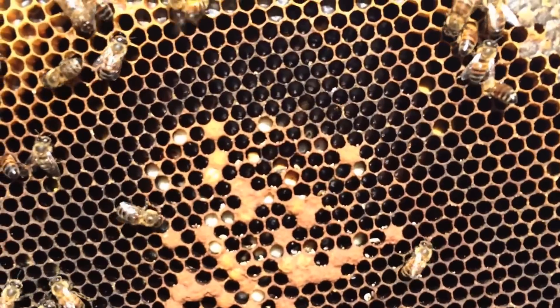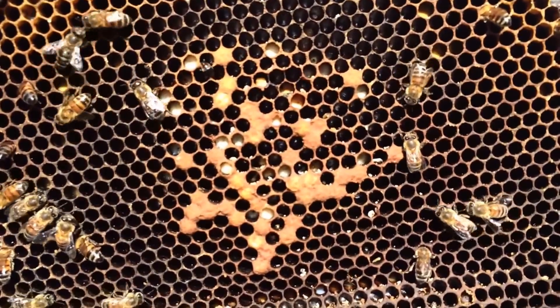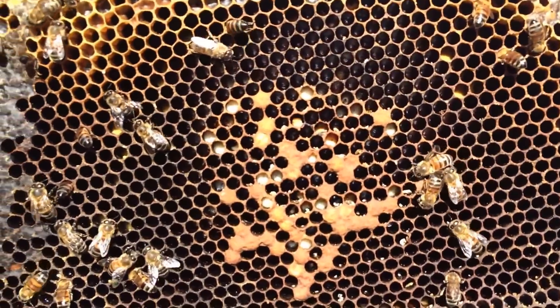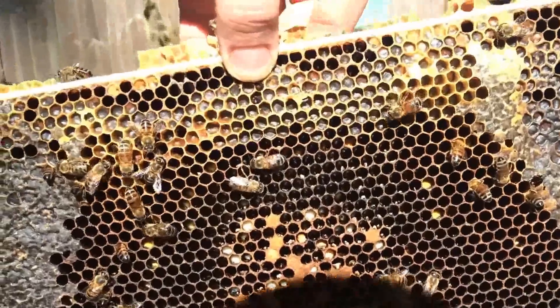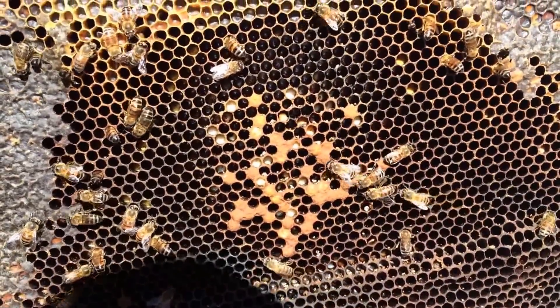So with this one, with it being late winter for us here in Houston — spring's approaching — this hive's not going to make it with a laying worker. I don't have a queen to fix them with. So what I'm going to do is just leave the box open, and that will encourage them to abscond, and it will let the other bees come rob them out. And that'll be the end of it.